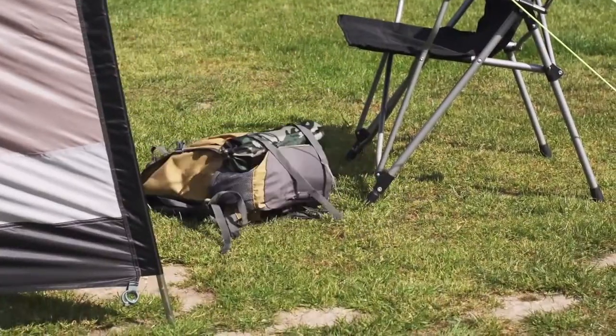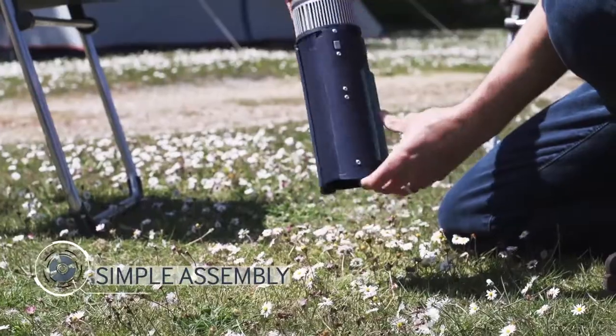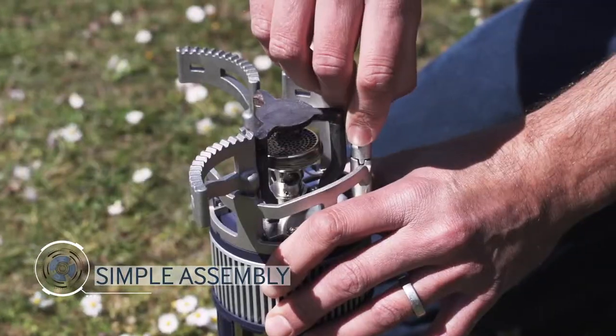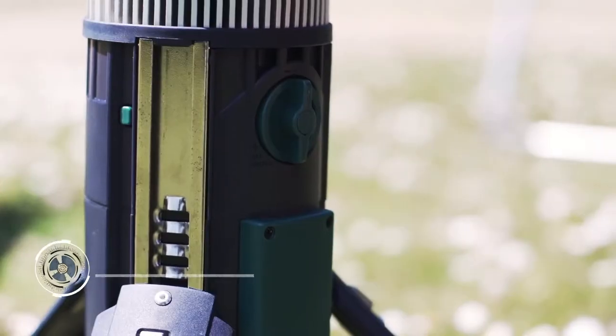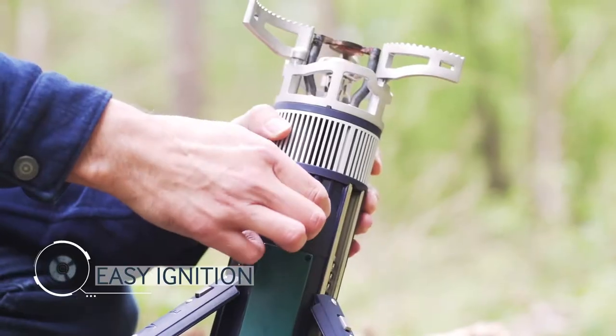TechStove is a camping stove with a difference. Portable and stable with adjustable legs and cooking platform, it uses widely available, cheap, clean-burning butane. Slot in and twist a cylinder and the one-click ignition does the rest.